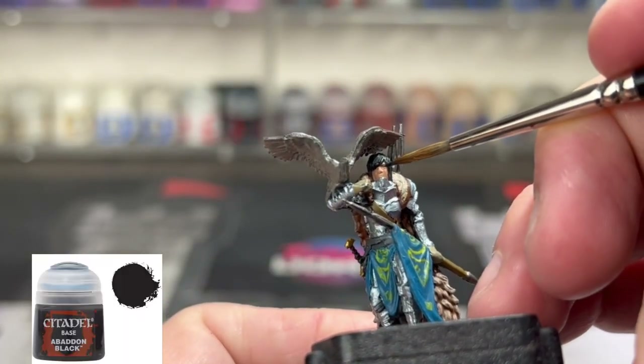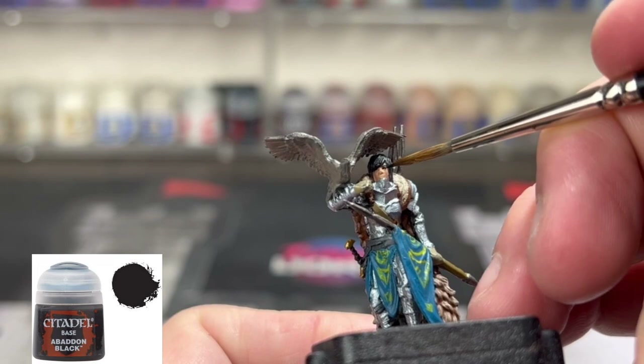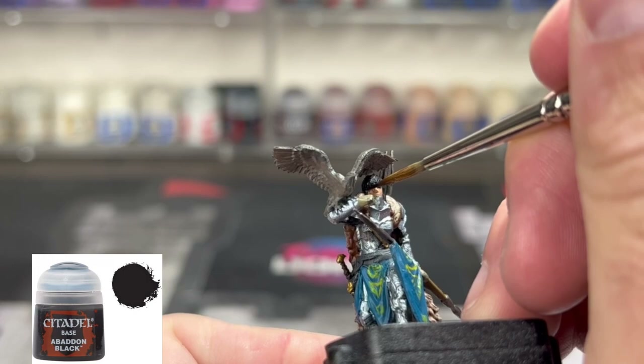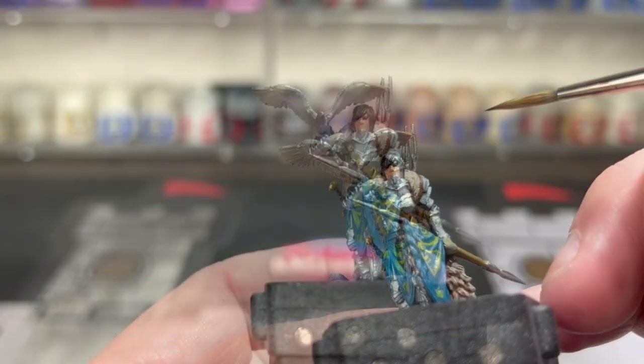We're going to pre-make our eyes. We're going to use some Abaddon Black on the eye portion and we're going to put some white on top of it. You want a little bit of that black to stick through, so just take your time on this.